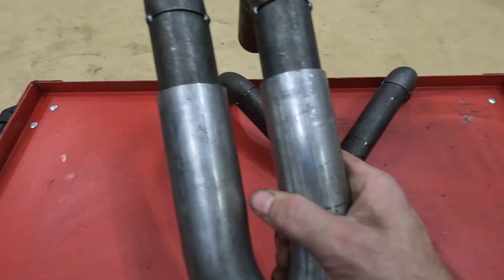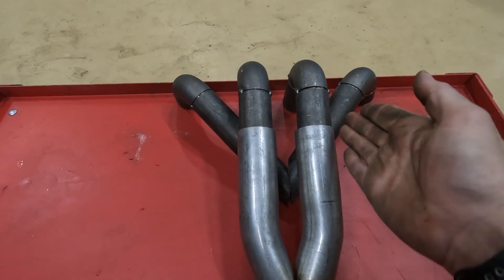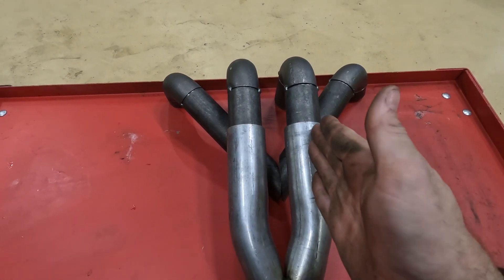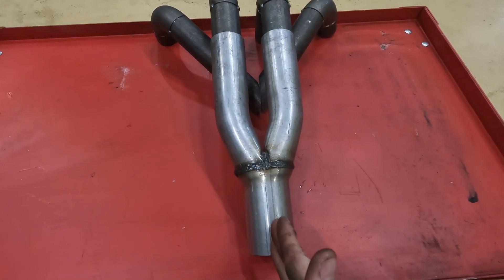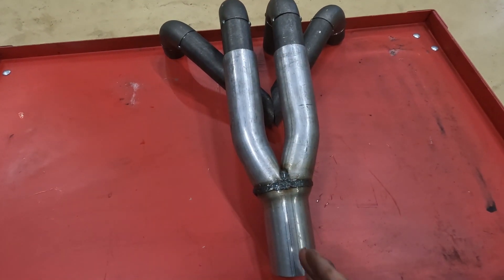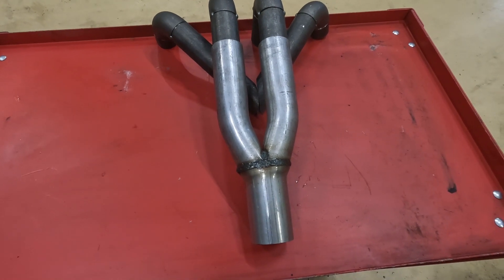Instead of these two coming here where I was going to put a collector on there and bring them down, what I'll now do is put a bend on there coming down here and then coming down into one piece to match that one. So these ones will have a slight bend — about 30 degrees or something — just to bring it all the way down level with this one. So that is the plan at the moment.